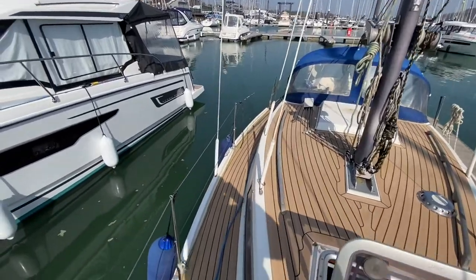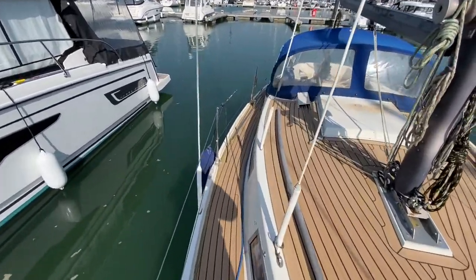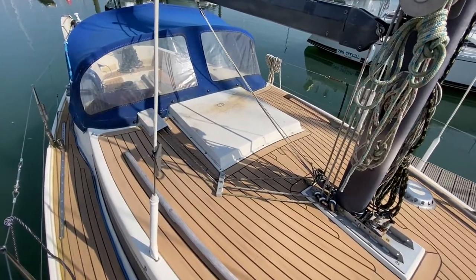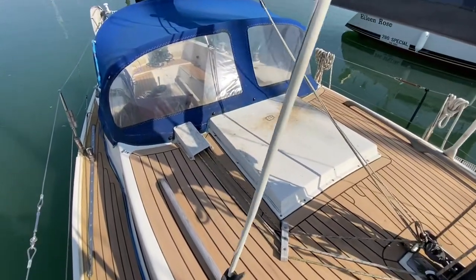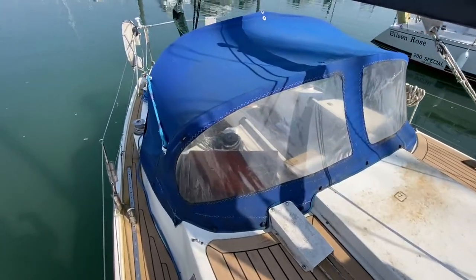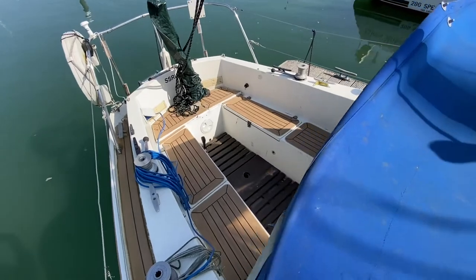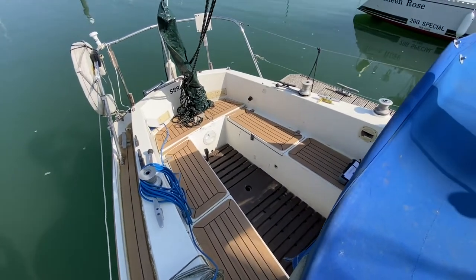And back down the starboard side to the cockpit. Tiller steering. There are plenty more photos and videos on BoatShed.com.